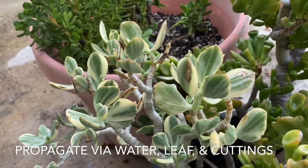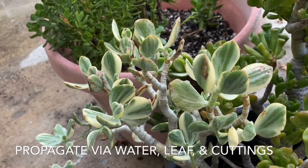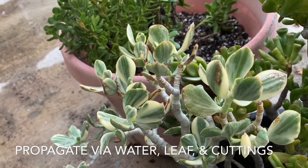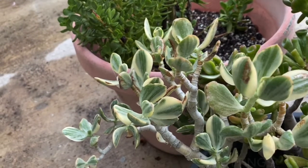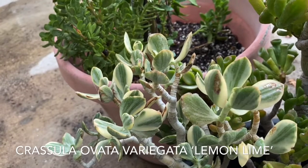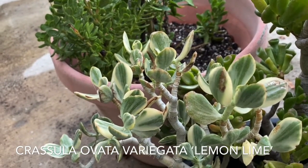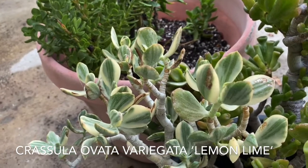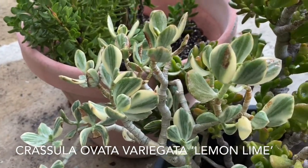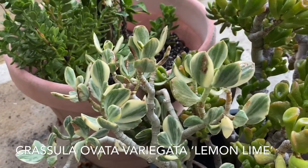Propagation with these jade plants is similar to other succulents. You can propagate them through water, through leaves, as well as with cuttings. The care is very straightforward — just watering. When the plant is established, you can water it every two to three weeks. It doesn't need a lot of water and actually prefers that the soil dry out in between waterings, which makes it very drought tolerant and easy to maintain.